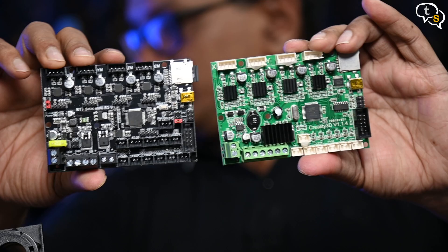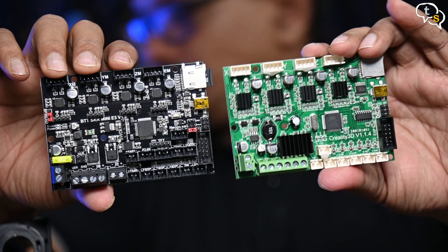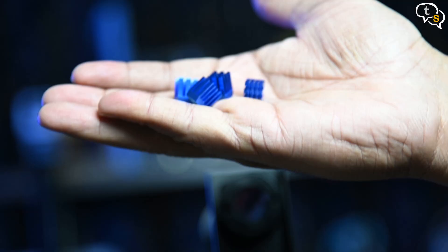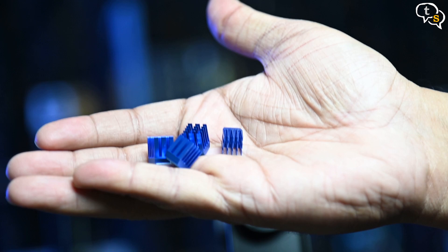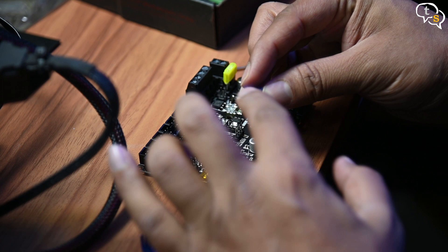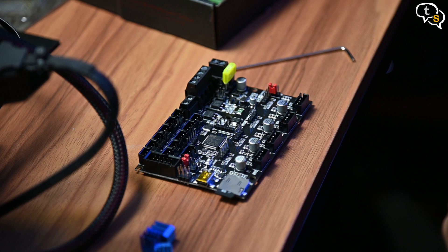So here's how the boards look next to each other — similar in design as they have to be installed in the same case. The one in black is the new SKR Mini E3 and the green one is the Creality 3D board. There are four aluminium heatsinks provided. I would suggest installing them first before placing the board in the case. Peel off the tape below and stick them onto the controller — these are four in a line. Stick them and now you are ready to install the board.